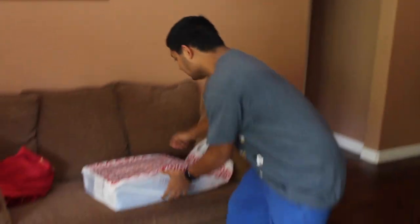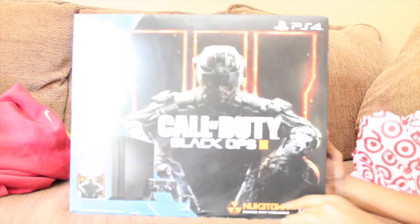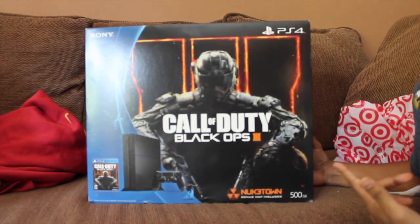What is up guys? I cannot tell you how super excited I am because I just got the PS4 Thunderoom. Oh my god, look at this. Look how sexy, schmexy it is. I've been wanting this thing for like 8 months.